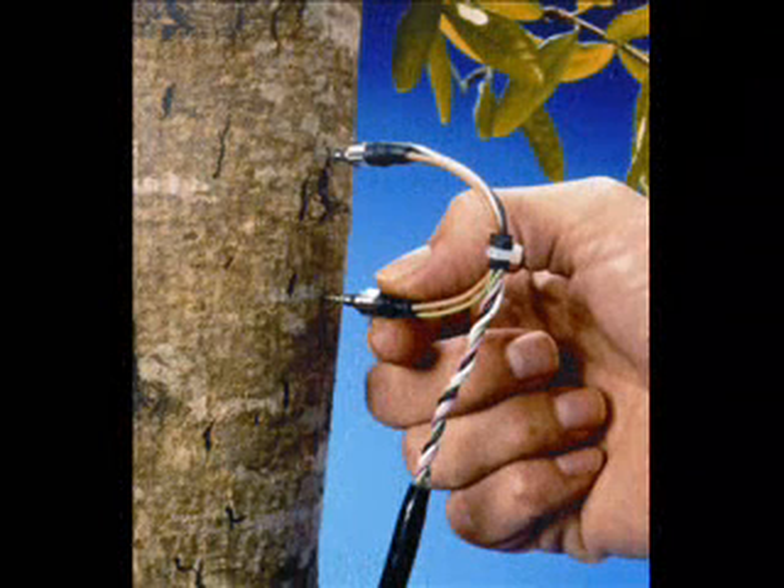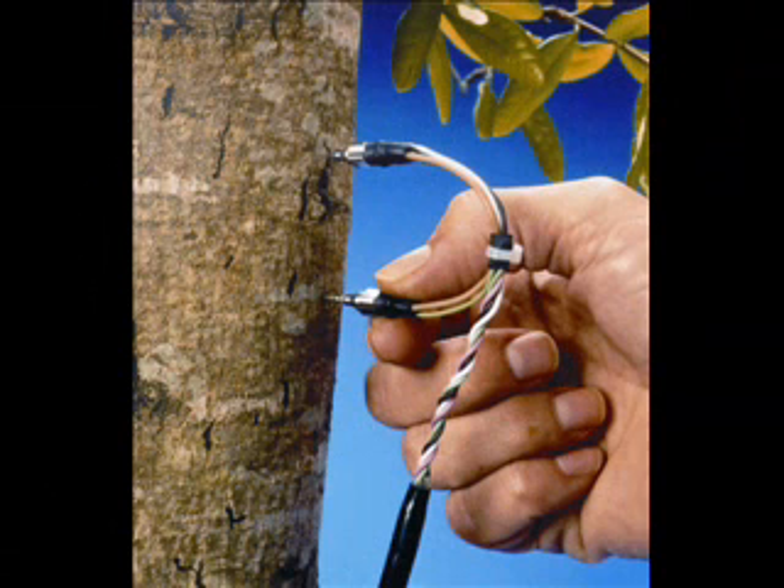Do not stress or pull the wires at the probe connection, as you may cause internal breakage. If the hole is the right size, the needles will push into the hole with some resistance and should fit tight. Two fingers pressing the needle into the hole is enough pressure. Do not force the needles.